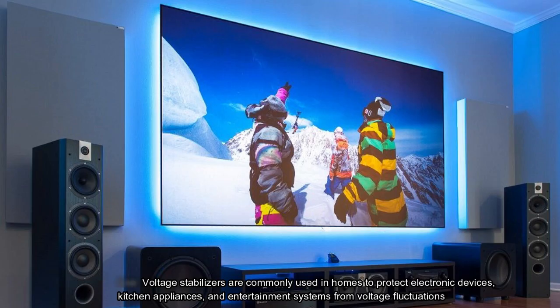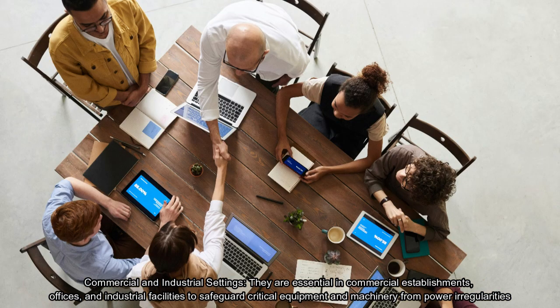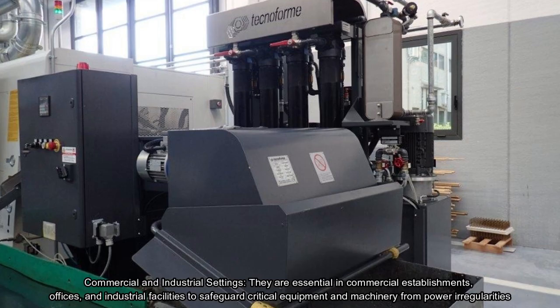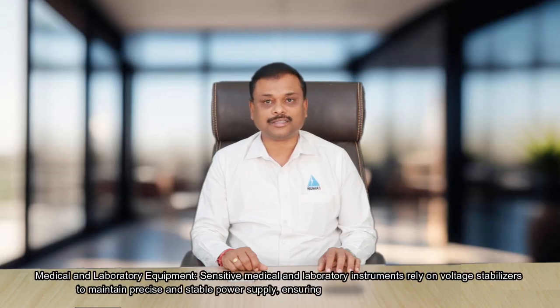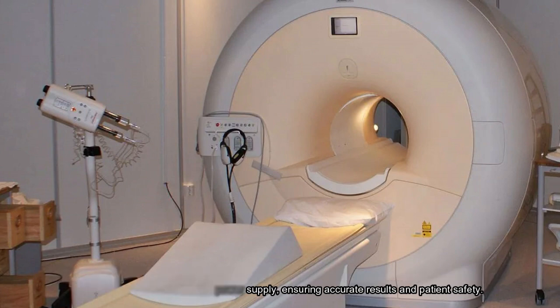Applications: voltage stabilizers are used in various applications including residential use, where they protect electronic devices, kitchen appliances, and entertainment systems from voltage fluctuations. In commercial and industrial settings, they are essential in offices and industrial facilities to safeguard critical equipment and machinery from power irregularities. Sensitive medical and laboratory instruments also rely on voltage stabilizers to maintain precise and stable power supply, ensuring accurate results and patient safety.